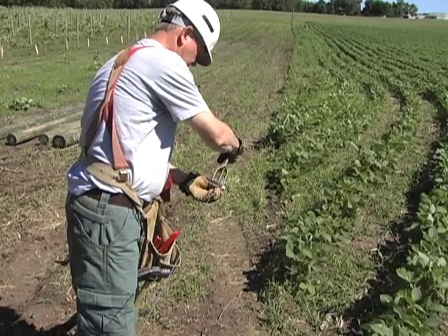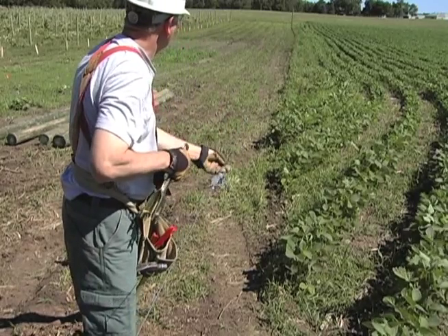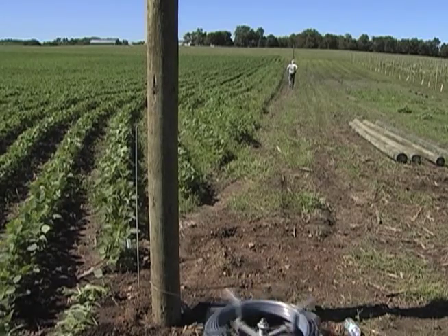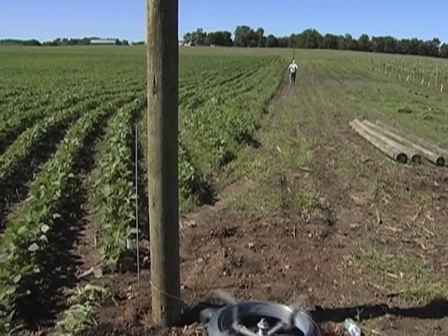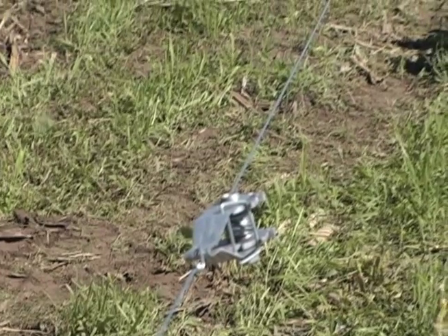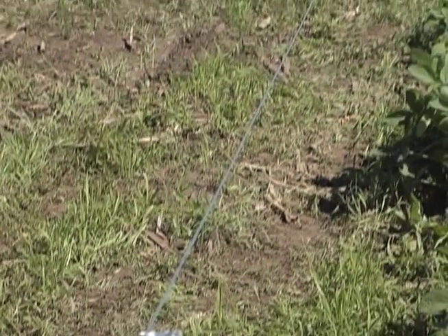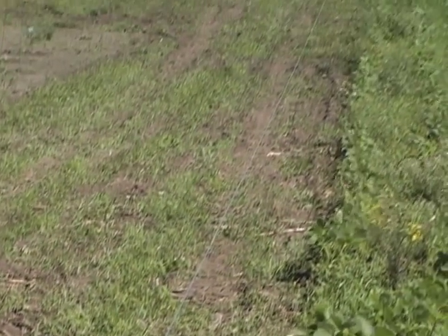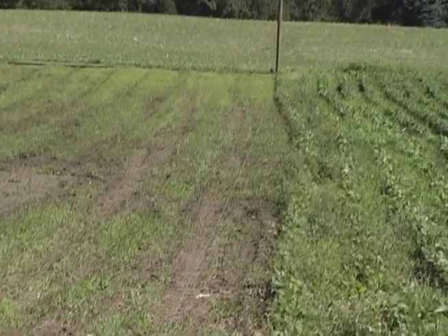Now that you have a guide for the line posts, you can start marking their locations. You should install a guide wire to mark each side of your fenced enclosure. Do not run a single wire around the entire perimeter. This will let you work more efficiently by having crew members install posts on one side while holes are being drilled on another.